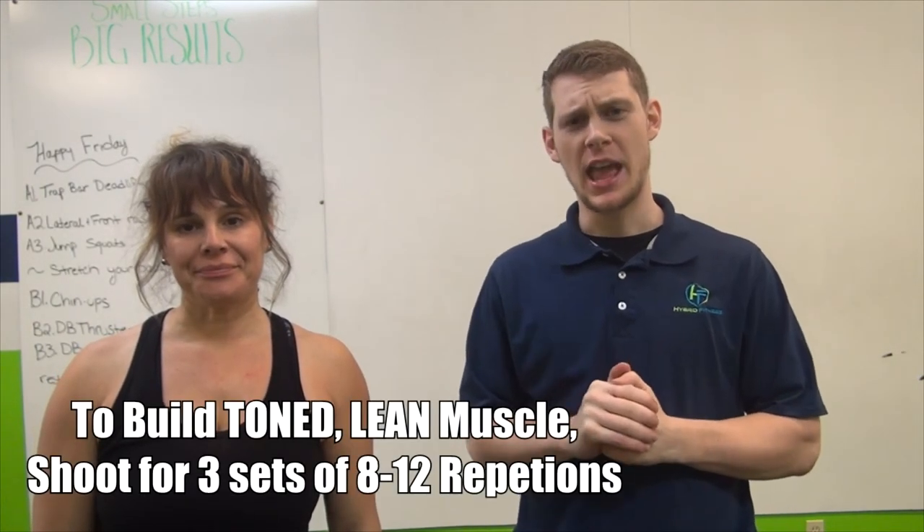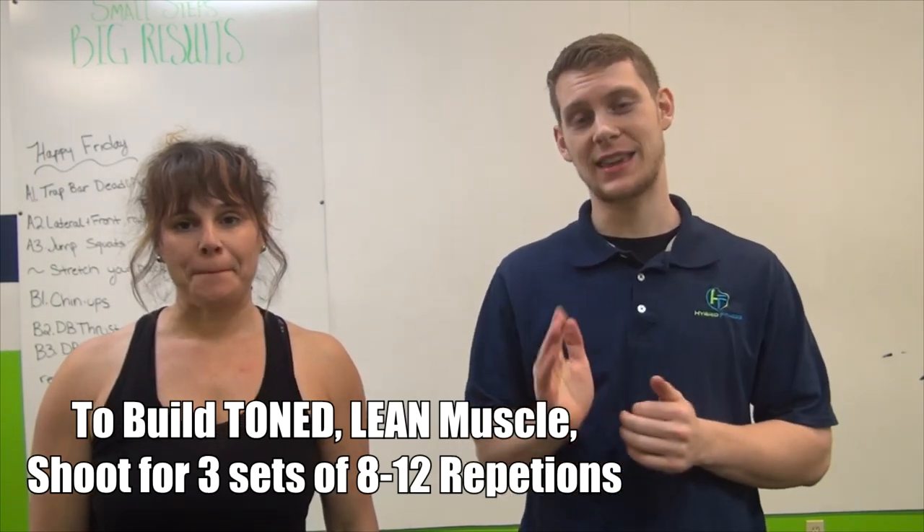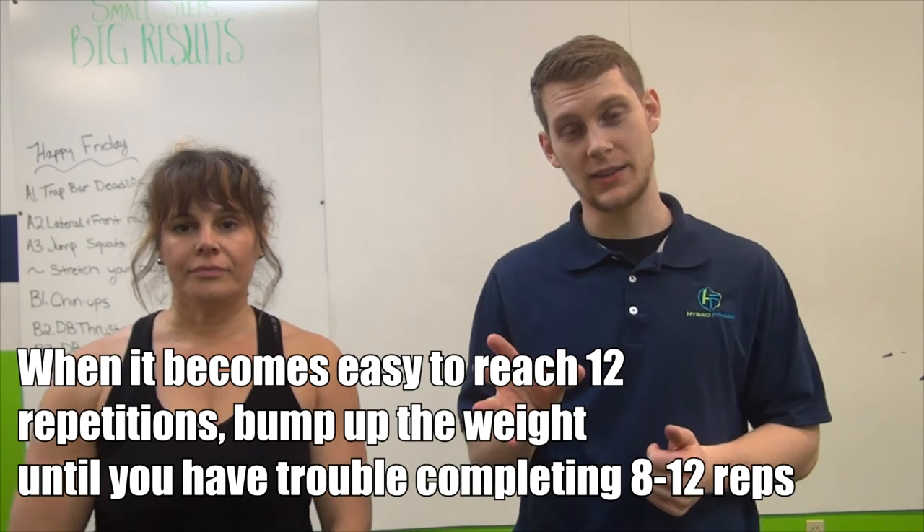I would recommend doing the tripod row for three sets of eight to twelve repetitions. Once your body starts to adapt and you're not getting sore anymore, add in that tempo we showed you — one second up and three seconds down — to stress your body in new ways. Then keep bumping up the weight while maintaining the integrity of your form.